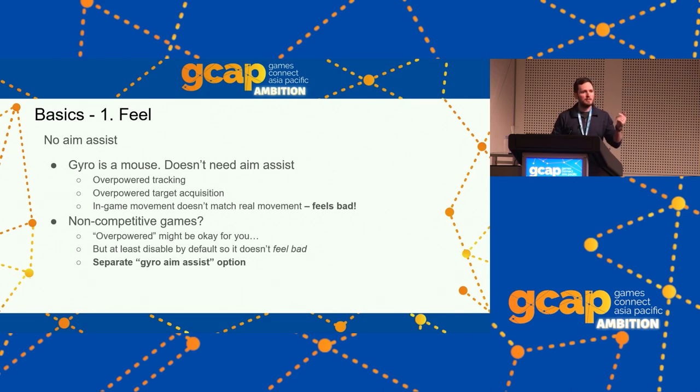One way to handle this — since you want aim assist on by default for stick-only players but off for gyro players — is to have a separate gyro aim assist option. In Fortnite, aim assist is disabled when gyro is active. Even if gyro is only active while aiming down sights, aim assist will be disabled. When you release the left trigger and you're no longer aiming down sights, gyro is no longer active and aim assist kicks back in — so you still get stickiness for shotgunning people in close quarters.